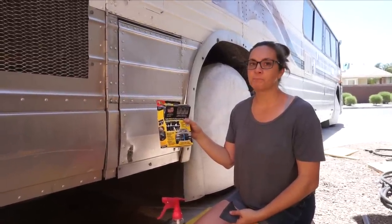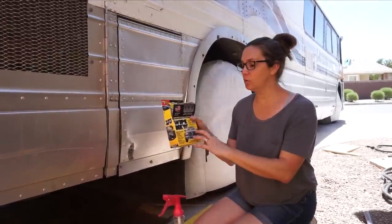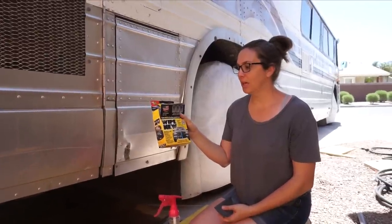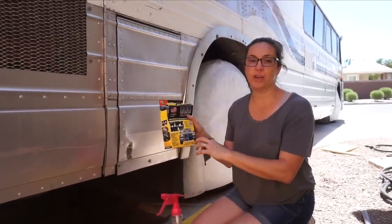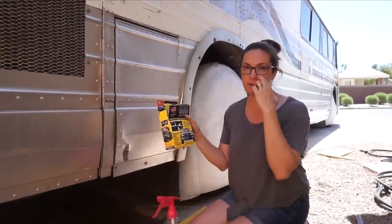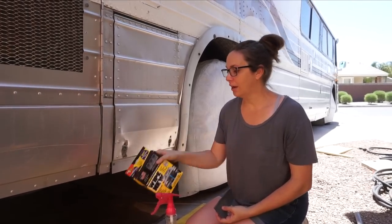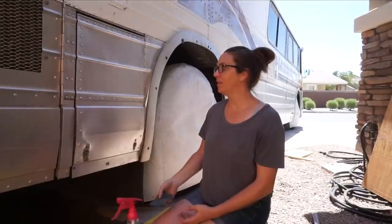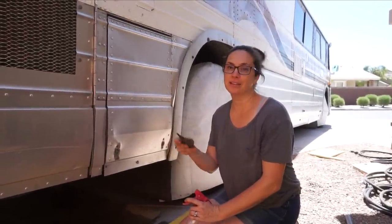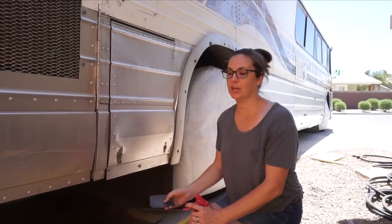Some people just use Wipe New to clean and make the aluminum shiny again, but ours was in such bad condition that we decided to really clean and shine it up as best we could, using Wipe New more as a final protectant. It's a little expensive — normally about $20 for a small bottle — but we found it on sale for $8. I'm sanding and then Juan's coming in doing the buffing, and then we're both working on polishing before we do the Wipe New at the end.